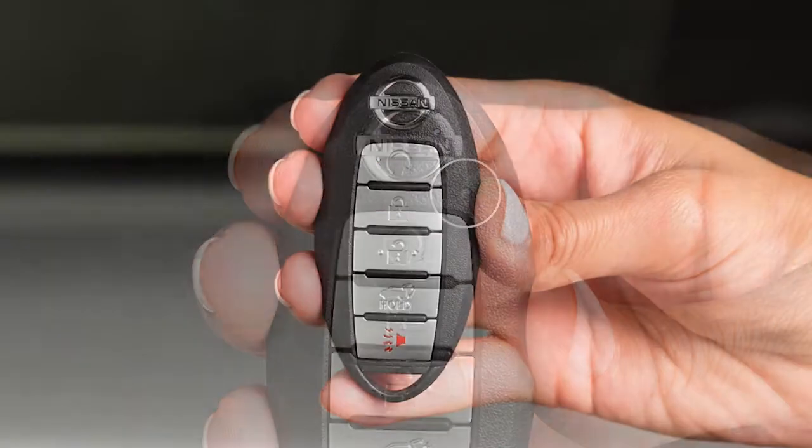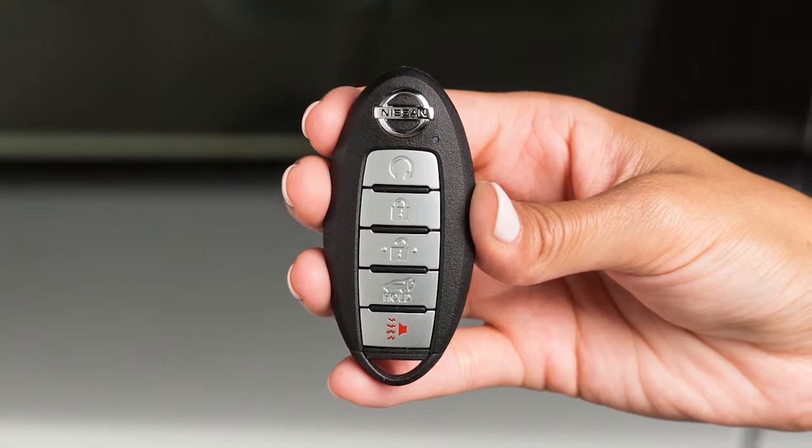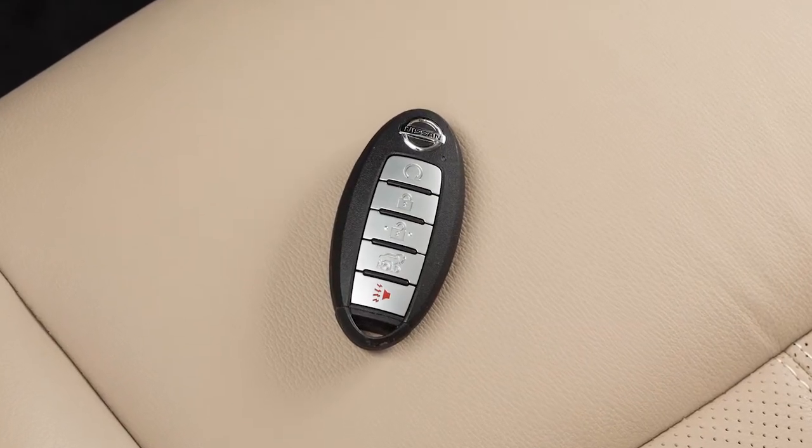If this light does not blink, your battery may be too weak to communicate to the vehicle. If this occurs, the battery may need to be replaced. Replacing the battery in your Intelligent Key can be simple if you follow this procedure.